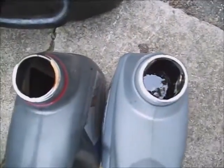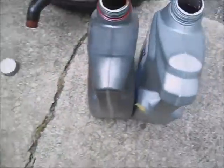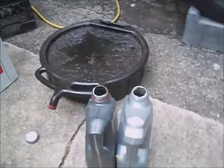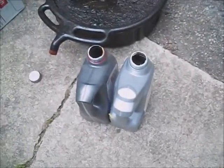I've emptied the transmission fluid into these 5-quart containers. I've got 6 quarts and a little bit of change with what spilled under there — about 6 and a quarter quarts. So I'll be able to put 6 quarts back into it and be in the ballpark.